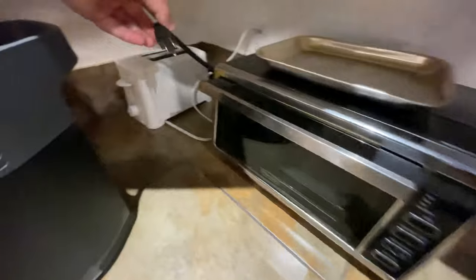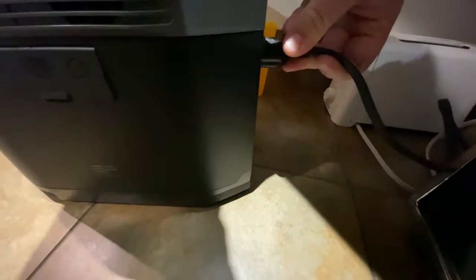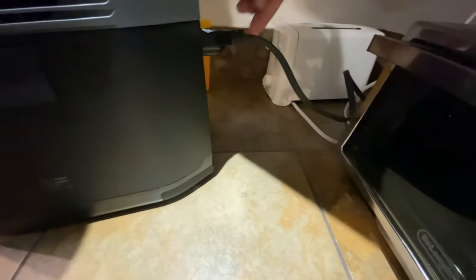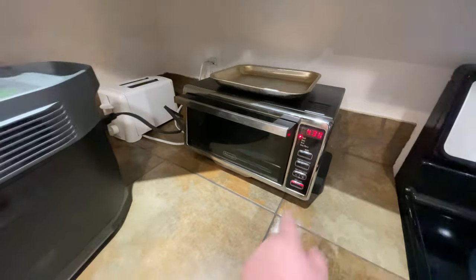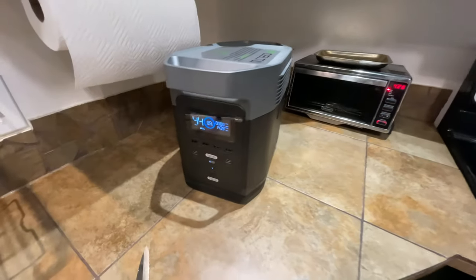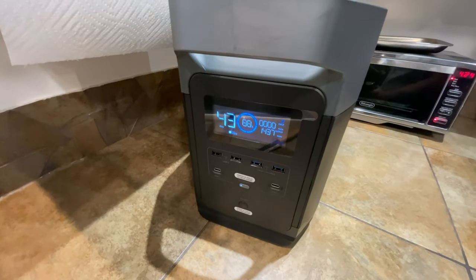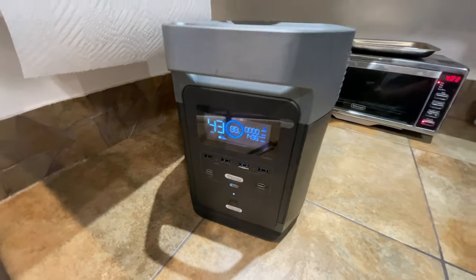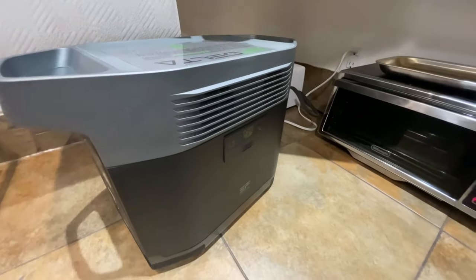This is my toaster oven, which draws a lot of power — about 1400 watts. You can see the Delta powers it just fine as well.